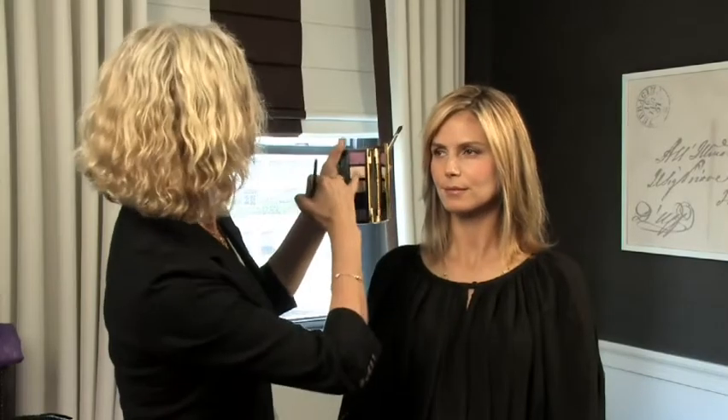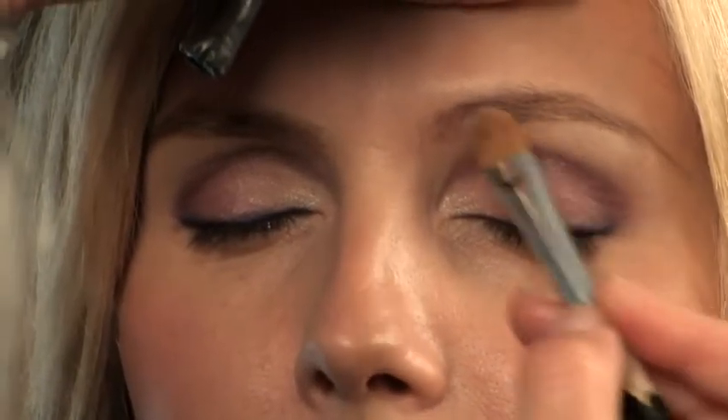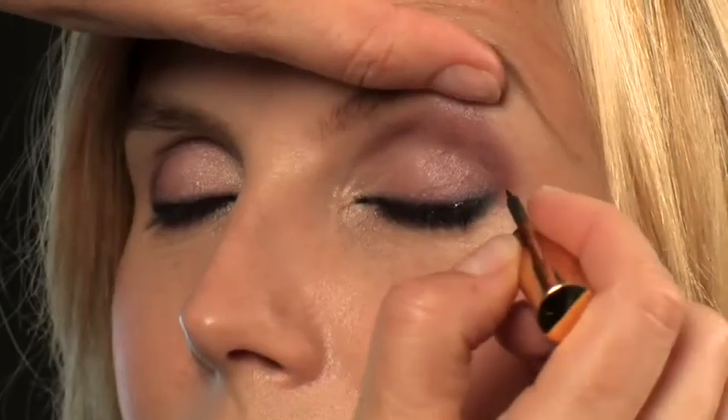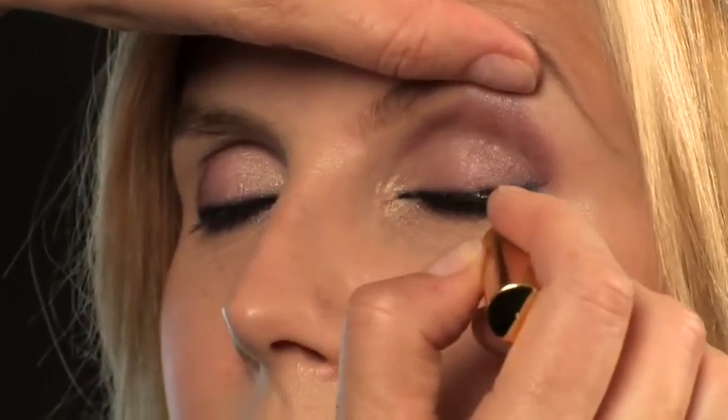This beautiful color here as a highlight defines the brow. Then the glitter eyeliner, which is kind of the icing on the cake — make sure it goes really close to the lash line.